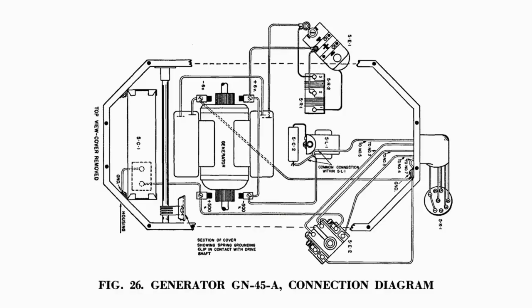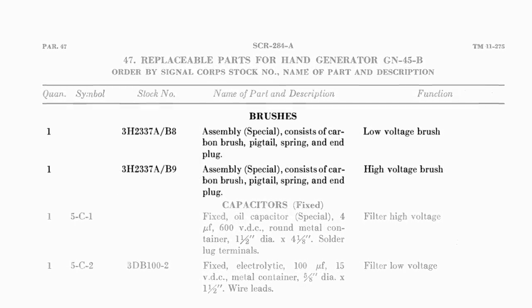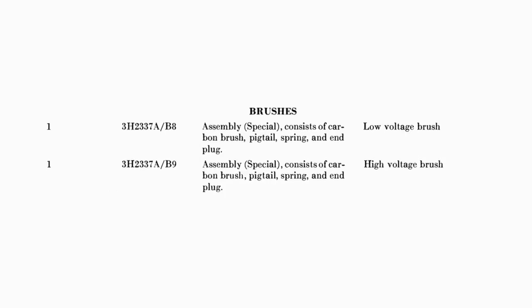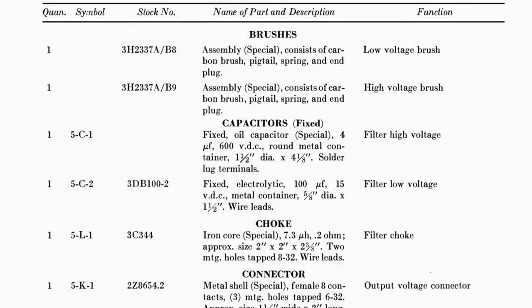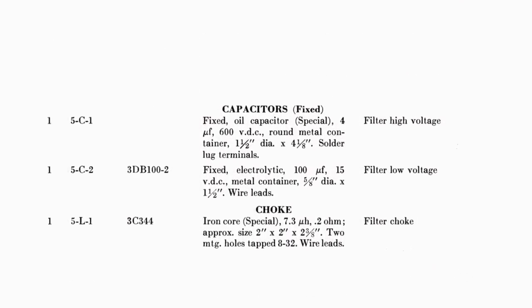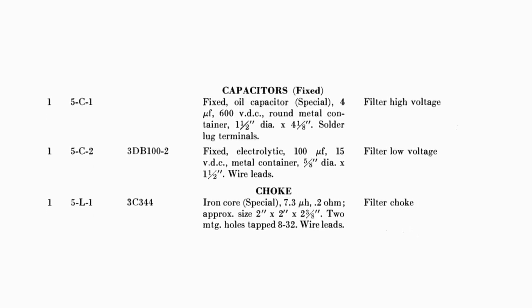The two sets of commutators in this generator conduct two sets of voltages: a 6-volt supply for the transmitter filament and a 500-volt supply for the transmitter plates. The generator has a filter system — a collection of passive components — which smooths out the rough signal produced by the mechanical components.